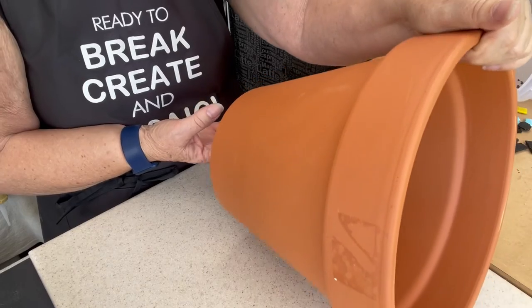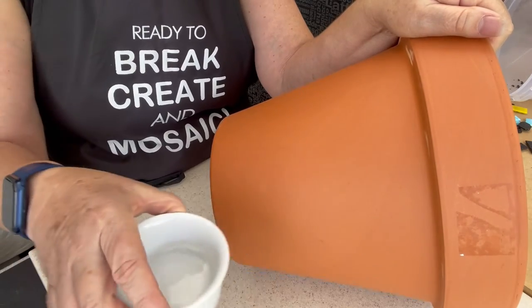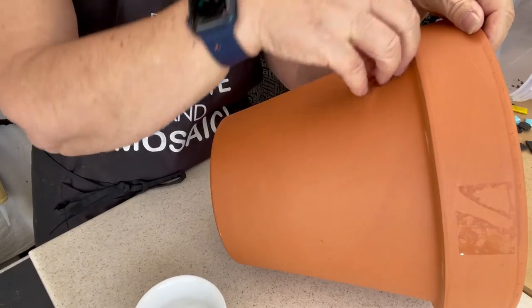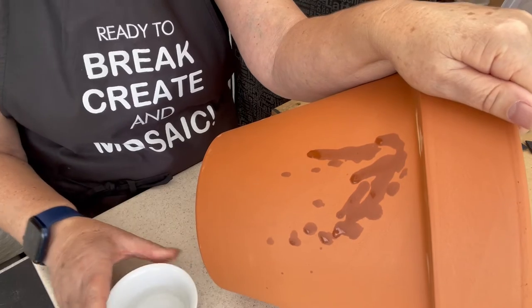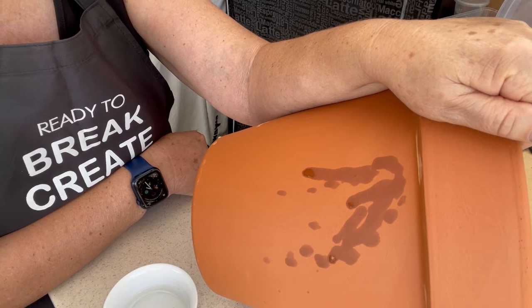The next question is: do I need to seal it? It looks like it's already been sealed, but how do you tell? A little bowl of water — get a few drops on your fingers, then drop it onto your pot. You can see it doesn't bead; it soaks straight in. So then you need to decide whether you want to seal the pot or not.